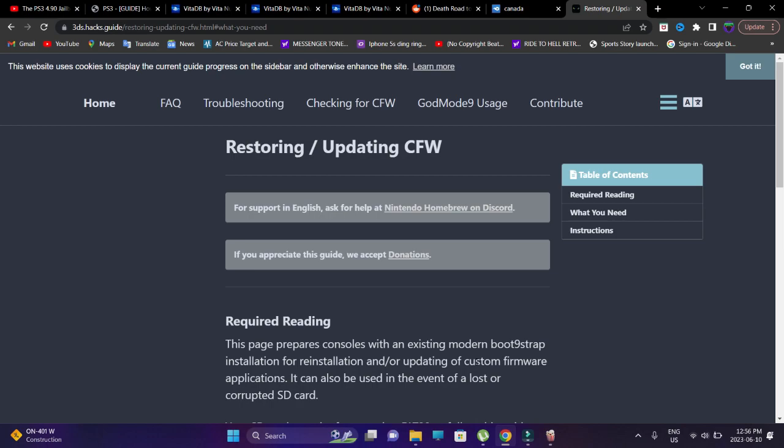I'm going to talk in a bit of detail about the 3DS custom firmware. It's a bit different from other handheld consoles or consoles in general. If you're looking to update your custom firmware, which I'll be showing in this particular video, you need to have a pre-existing custom firmware already running on your 3DS or 2DS, and you want to update it to the latest version.